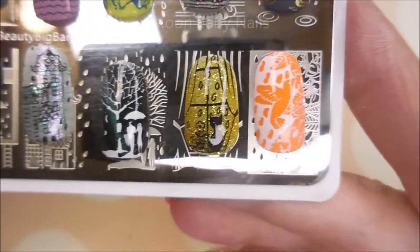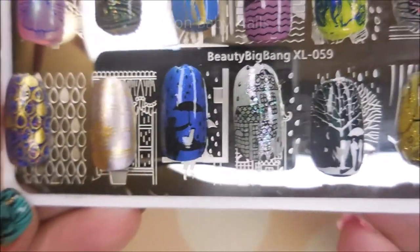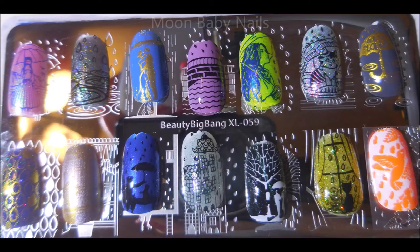I hope you enjoyed seeing these swatches. Leave me a comment down below — let me know what you think about this plate, I'd love to hear from you. As always, I want to thank you for watching, and until next time, be good to yourself. Talk to you soon. Bye.